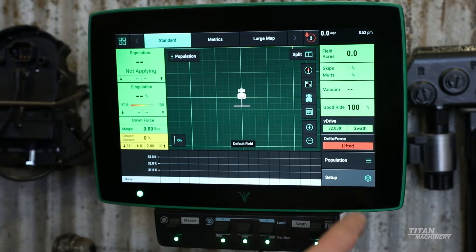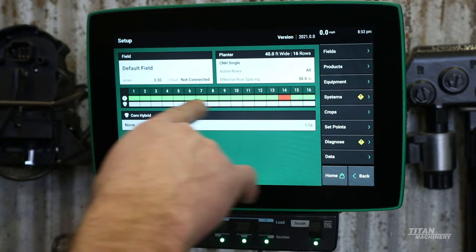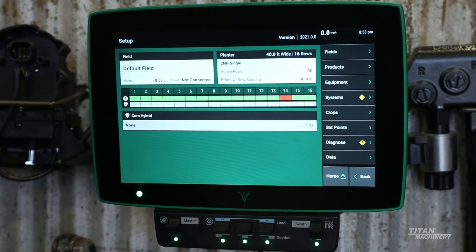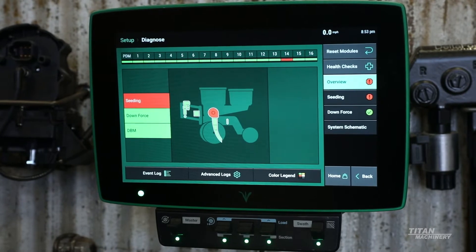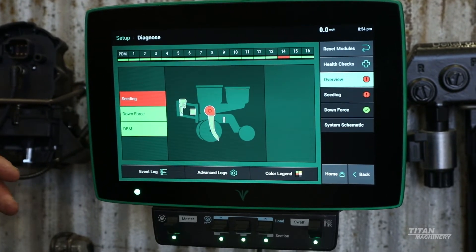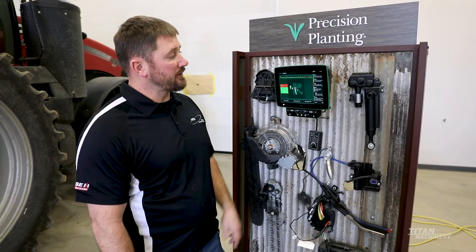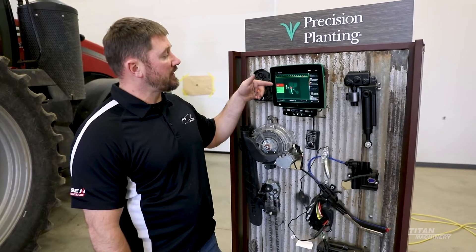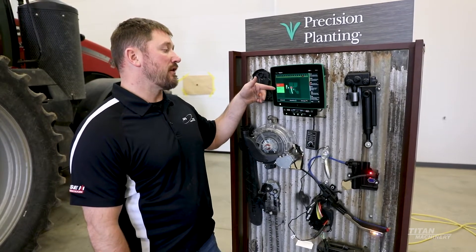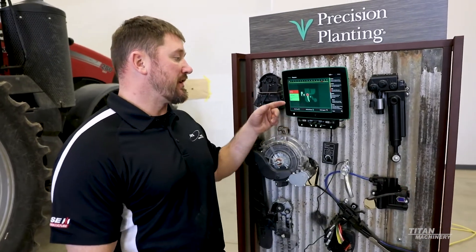So here if we go into the monitor into our setup and diagnostics — you can see all the row units are green except row 14, which is red. So you can dig into the diagnostics. We have all three of our systems and we can see we have an issue with the seeding. We have a color legend down here that will explain everything. The three components on this planner are our seeding, our v-drive, our downforce, delta force, and our DBM display base module.